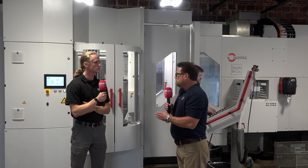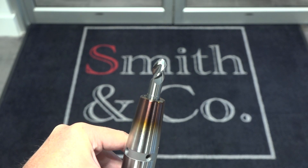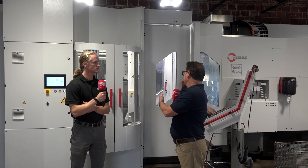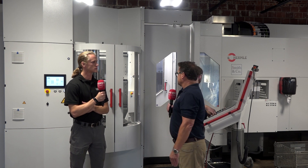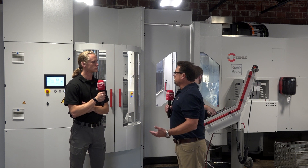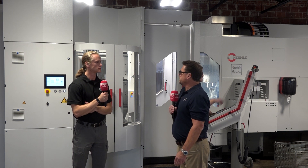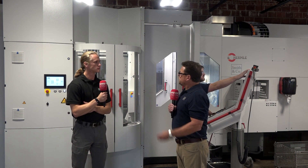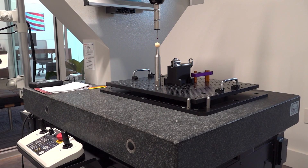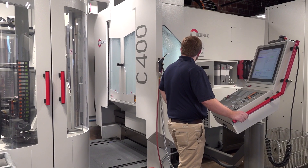This machine totally has the capability. The tolerancing that these Hermle machines hold, just in the axes and all that, is actually incredible. Couple that with the right tooling, the right work holding — the Lang vises, Lang risers, Garant vices, Hymer tools — it's just a winning story as long as you have a good program. We're fortunate enough to have engineers here who are detail-oriented and can make an efficient program, which allows us to run lights out.